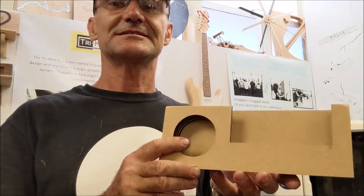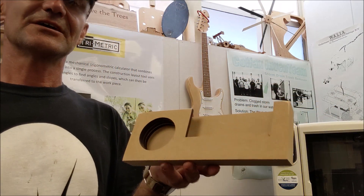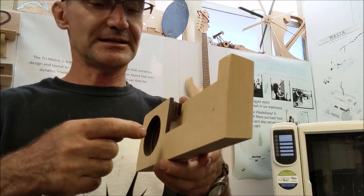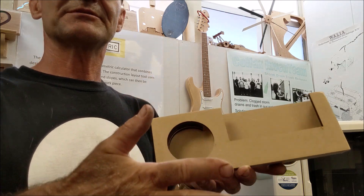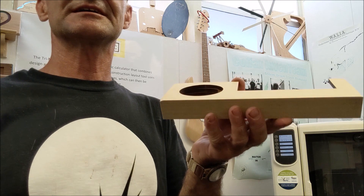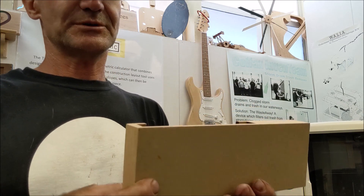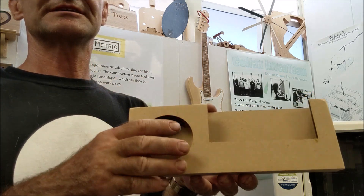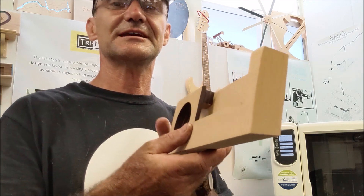Project number ten is a cell phone amplifier. This is a hard one because they have to design it off of their own phones. The phone fits in there, and the speaker of the phone has to align with the opening so it broadcasts into the speaker cavity and amplifies out. This one was cut on the laser, but it's just as easy on the CNC. It's all quarter-inch MDF glued together, and the only final cut is the bevel on the table saw.